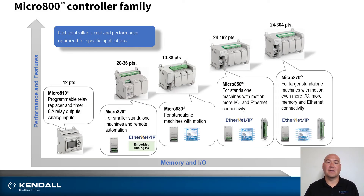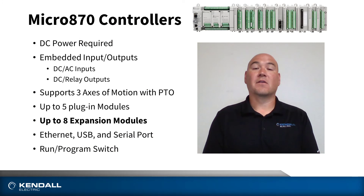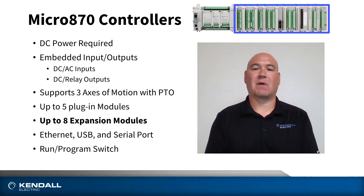Lastly, is the Micro 870. This is for your largest of applications, ranging up to 304 points of I/O. The Micro 870 controller expands on the functionality of the Micro 850 controller, but as you can see from the picture above, supports up to eight expansion modules for your largest of applications.